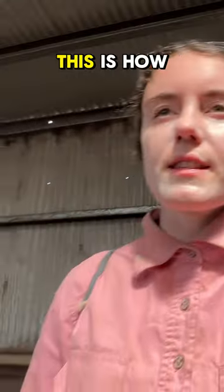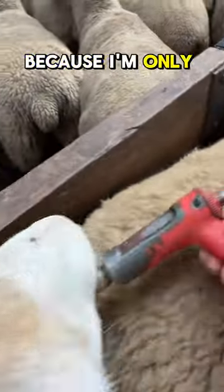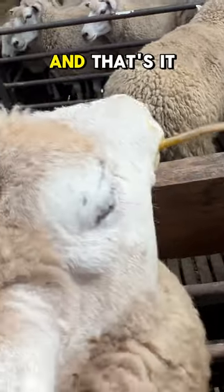We're asking about how we worm sheep — this is how. This is a drench gun and it goes in their mouth. Here's me trying to put the drench gun in the sheep's mouth, and it's not cooperating because I'm only doing it with one hand. And that's it — that's literally all you do.